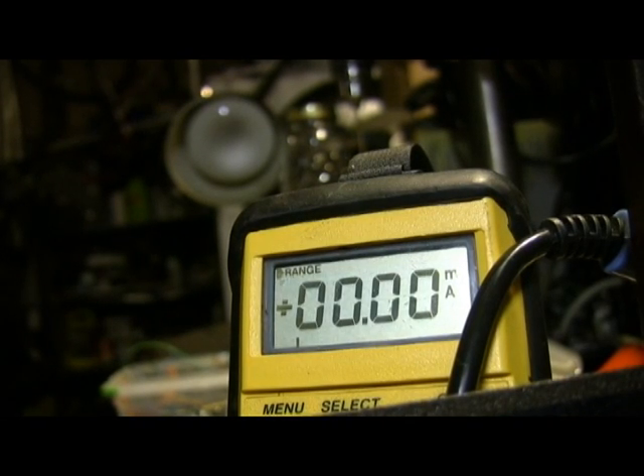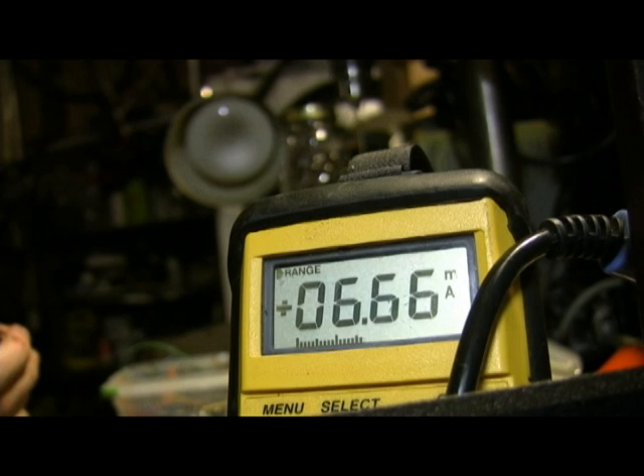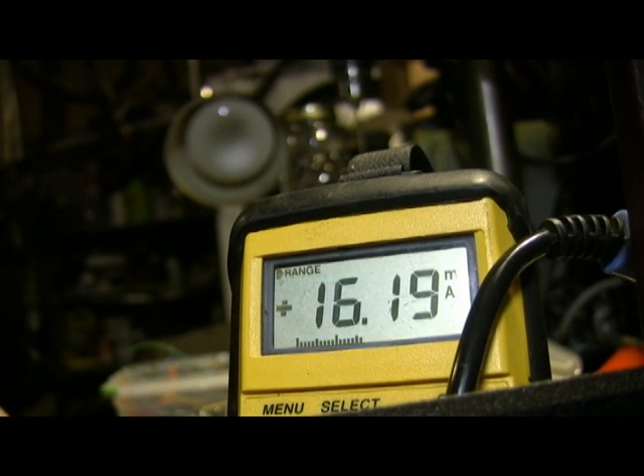I've got my multimeter hooked up and I'm going to measure the milliamp output of the board — all the negatives put together. We're getting a good 16 to 17 milliamps. That's all you're getting, so you're definitely going to want to use a PNP transistor or a 5-volt relay or something of that nature. I hope that helps with your Darth Vader 2010 soundboard wiring problems — have fun with your sabers!